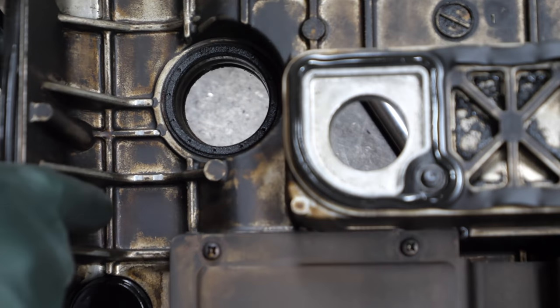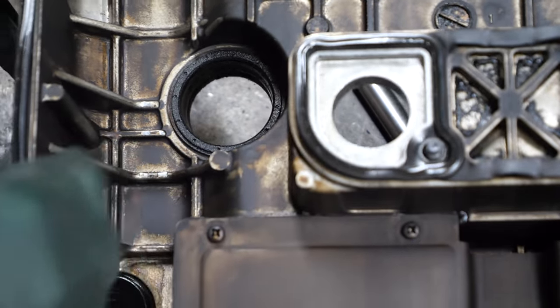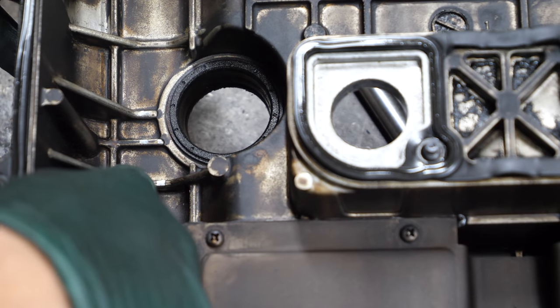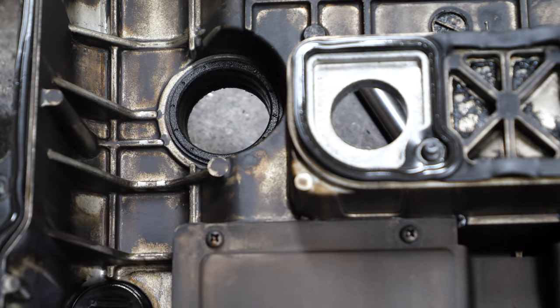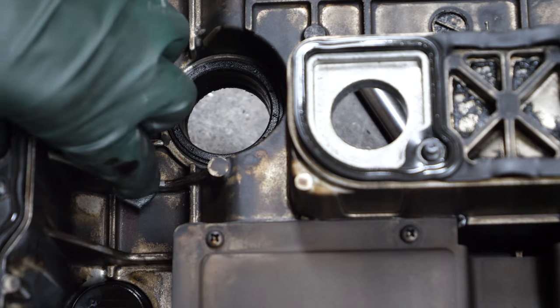As I predicted, there are some wear marks on the valve cover — it's actually grooved in that ridge right there. That's from the timing chain making contact with the valve cover, and that should never happen.